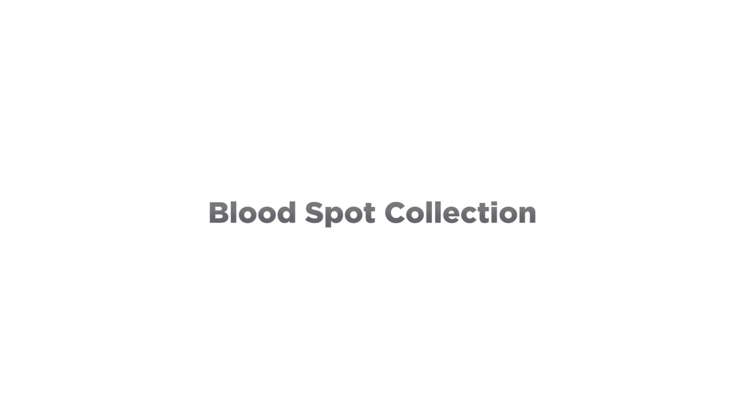Collecting a blood spot sample is a rather simple procedure and should take you no more than a few minutes to complete.